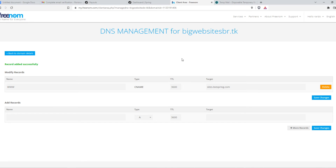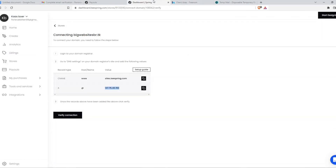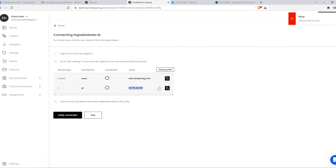So that's all you need to do. It will take a few hours or maybe a few minutes depending on the domain provider, and then it will be connected. You can verify it — it will probably not be verified right now because it can take up to a few hours. But eventually this will connect and then you can use this domain on Teespring.